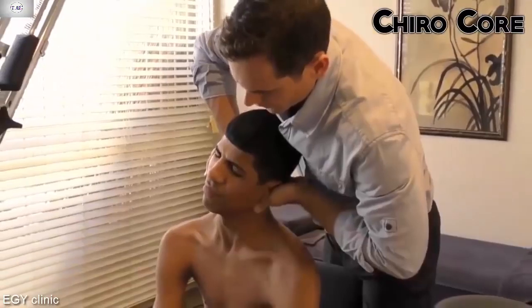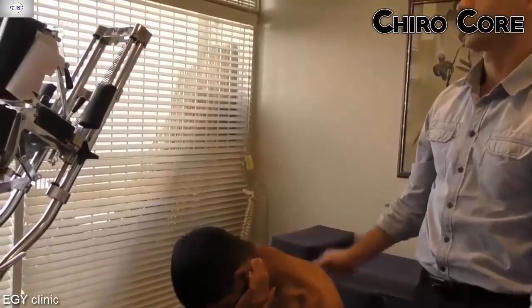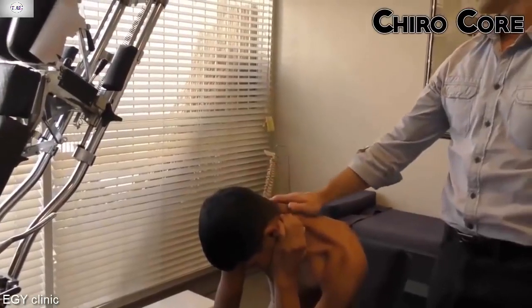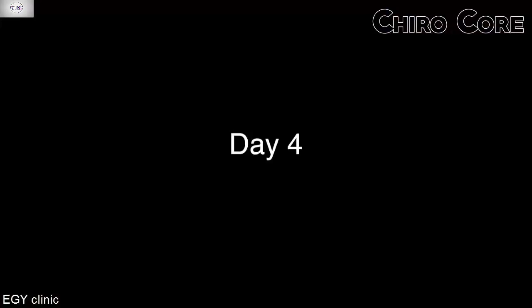Beautiful. That was perfect. That'll be like a total wave coming off. You can feel him getting very hot already. Do you feel him more? It feels better.